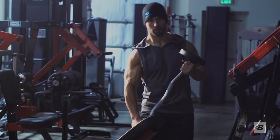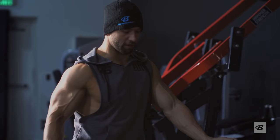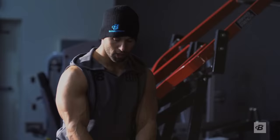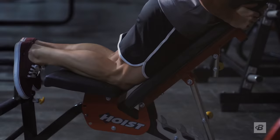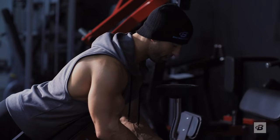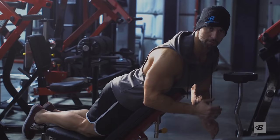On to our third superset — barbell spider curls facing reverse on an incline bench, going right into the dip machine. You don't need to use an easy bar or flat bar; you can use dumbbells. I like to take my lower body completely out of the movement and put all my focus onto my biceps, so I'll sit forward a little bit with knees up so only my arms are working. This is a difficult exercise to master because it's 100% your biceps taking place — and it's one people usually fail proper form on more than anything.